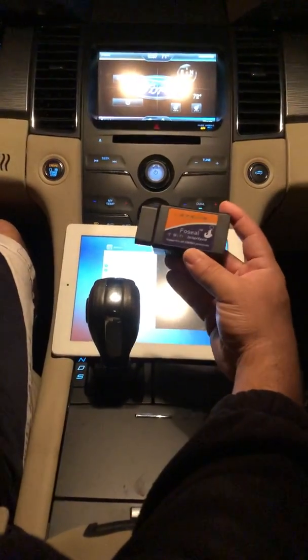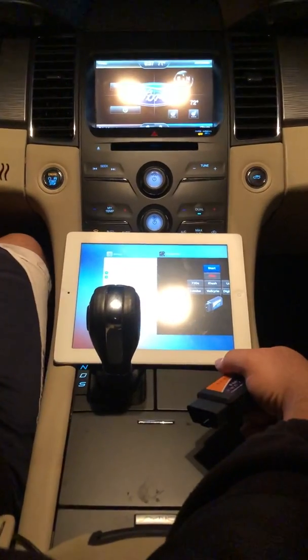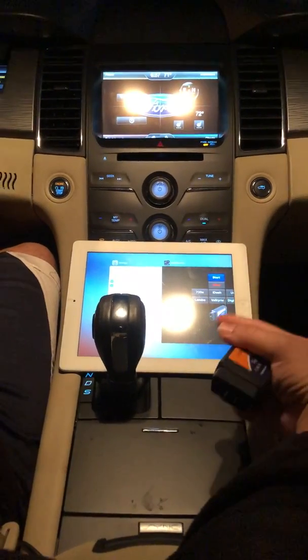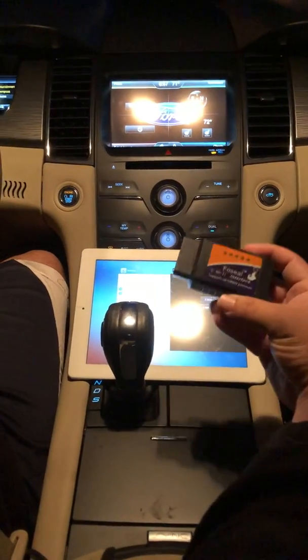We're going to go over a preview of Multi Dash Pro for the iPad platform — the best OBD2 digital dashboard application available for the iPad — beginning with software version 9.3.5 up until the current 12.0.